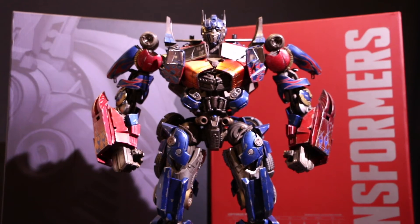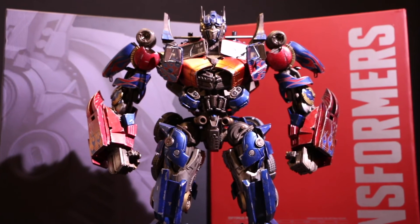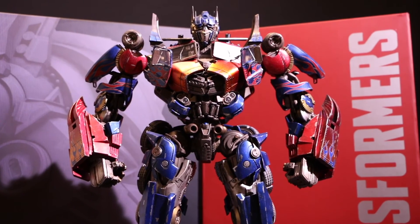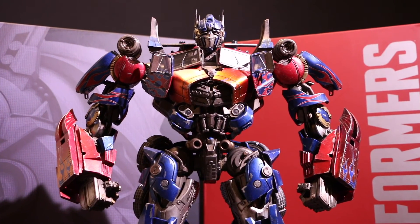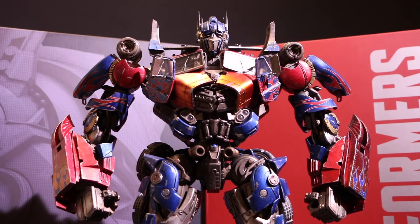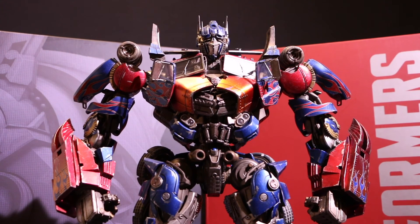So in closing, Optimus Prime from 3A — they knocked it out of the park with this, and I love everything about him. Amazing figure. Figure of the year of 2016. I'm a little late, but there's a reason why. For my next video, I'm going to feature a new segment which will explain why I haven't been making more videos lately. So please look forward to that, and please like and subscribe. I'll see you guys soon.